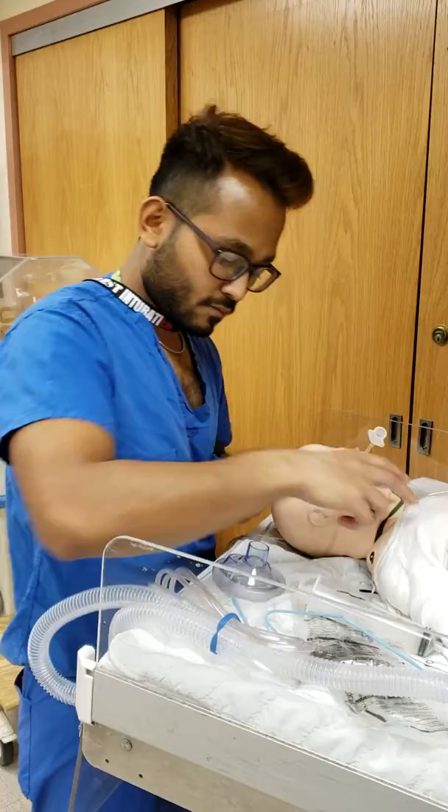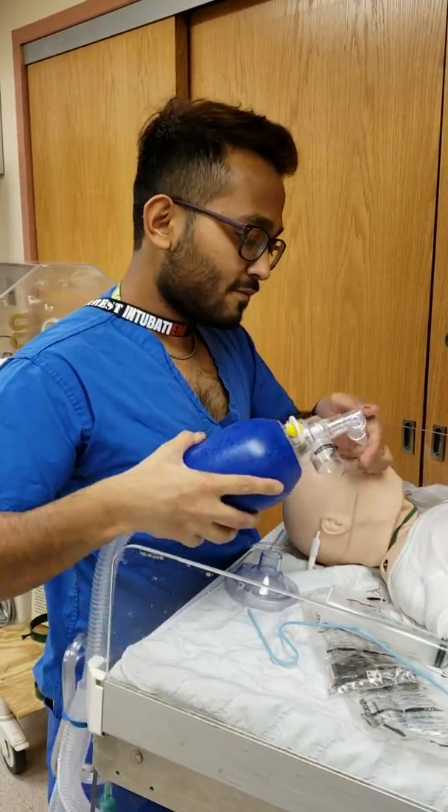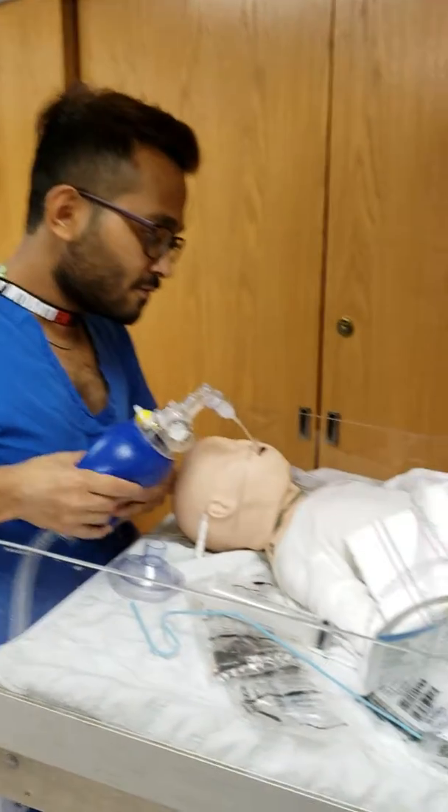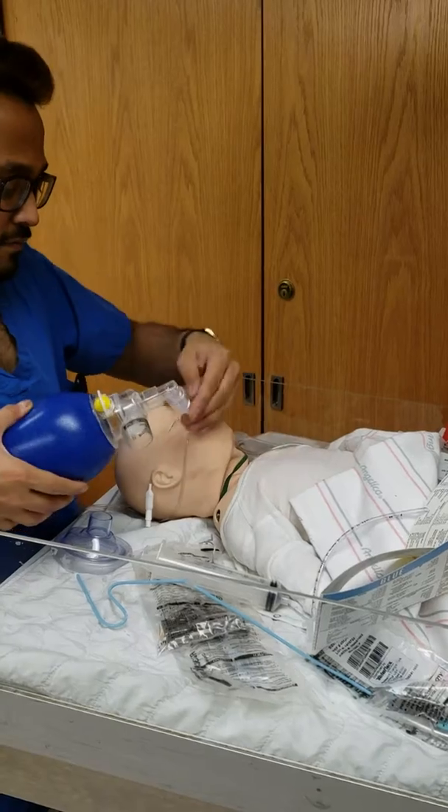We're going to bag — we're just going to do mouth-to-tube. A little shallow. Can you go a little deeper?